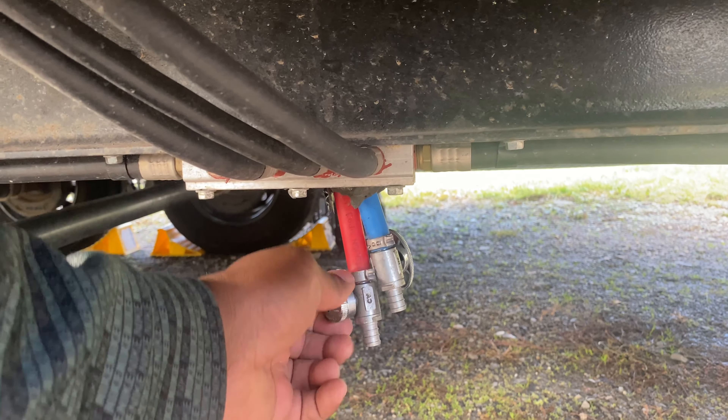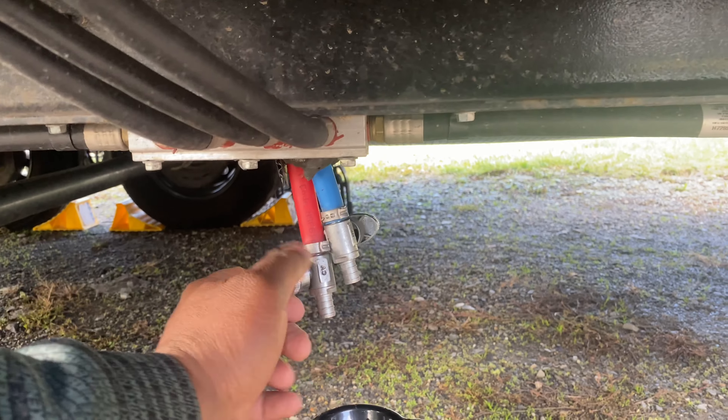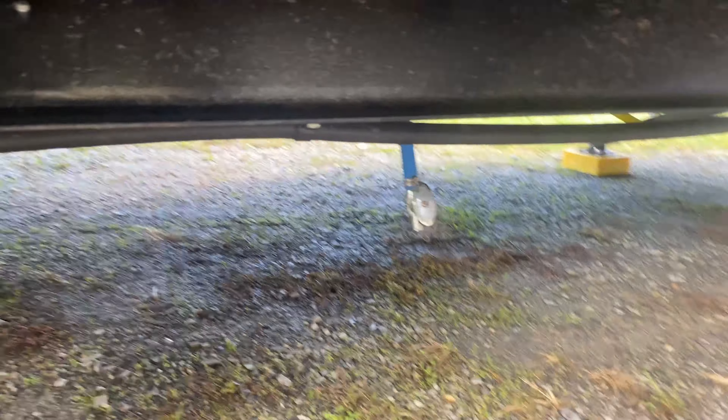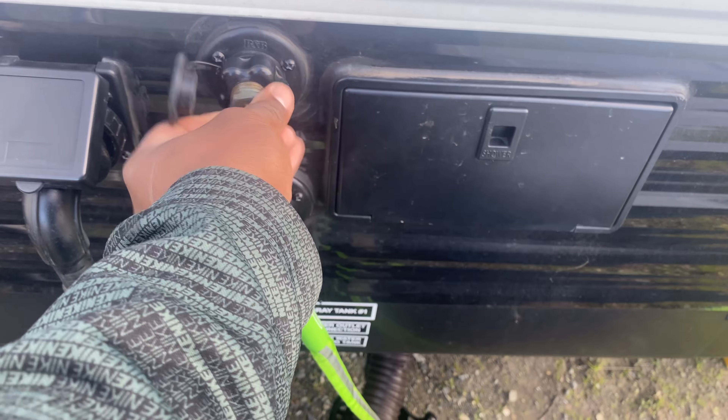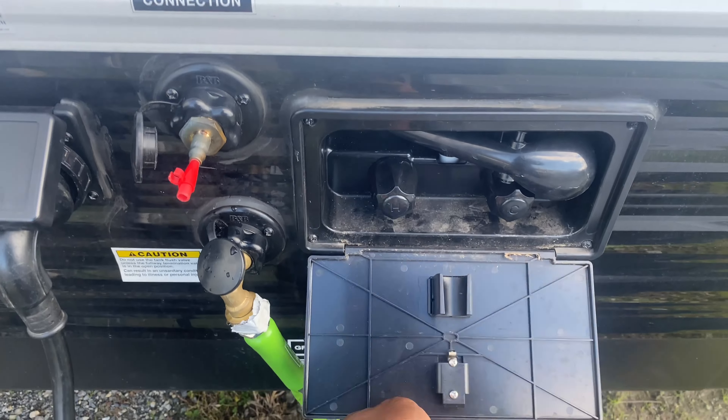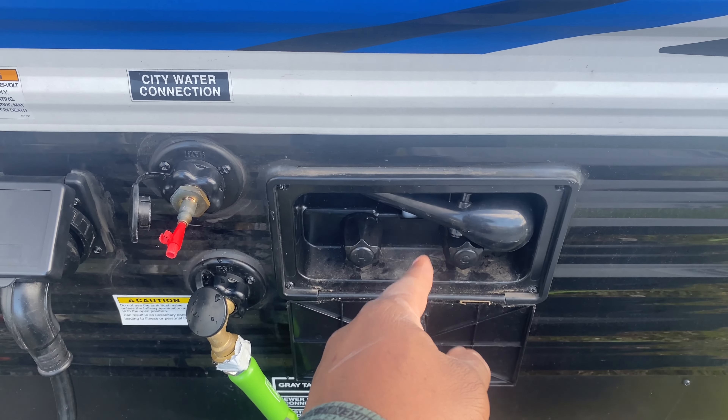Before we blow out the lines, remember to close all these valves, because as you blow in air it will come right out of the valves. We have a quick release that goes to an air compressor, but we don't have the right attachment, so I had to modify it. This is just a kit that came with the air compressor — for like a basketball or something. I just shoved it in and it provides an airtight seal so we can still blow air through the lines sufficiently. This attaches to your city water connection — just screw it right in. And if you have an outdoor shower, make sure you blow the air out of there too, because that can freeze up.